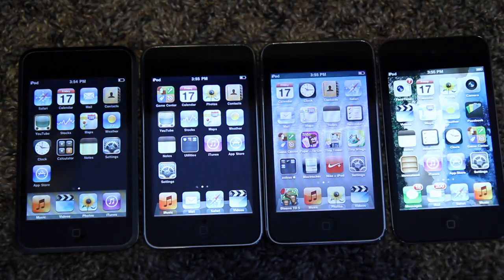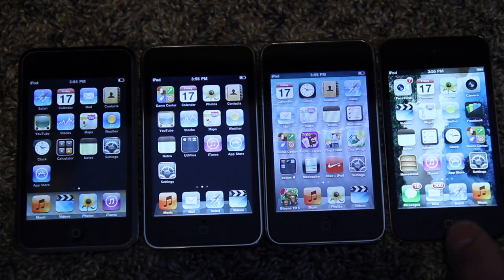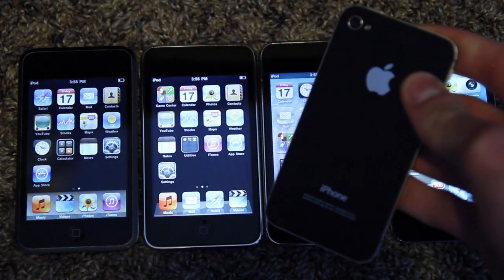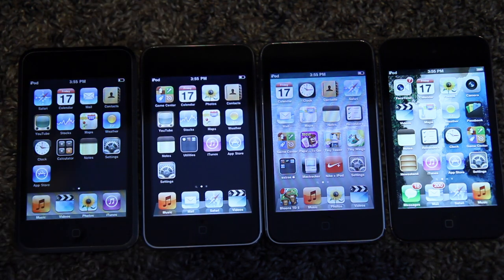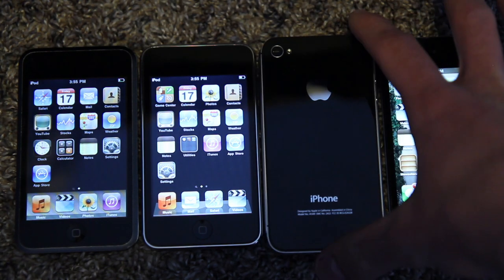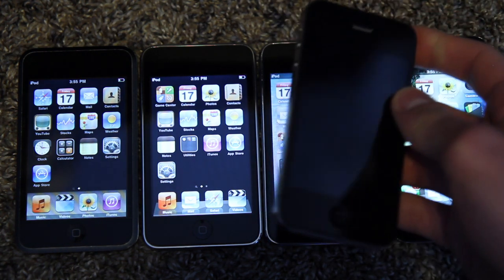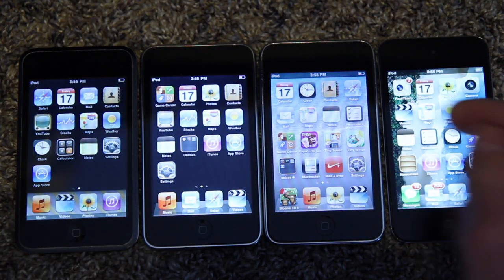The fourth gen is based off of the iPhone 4 and features the new Apple A4 CPU, which is 800 megahertz. It's not a huge difference from the third gen. It still features 256 megabytes of RAM, whereas the iPhone 4 actually got a half a gig. While the second gen iPod Touch got some features that the iPhone 3G did not, the iPod Touch fourth generation actually loses some things from the iPhone 4. It doesn't get the half gig of RAM. It has the new retina display, however the one on the iPhone 4 is IPS technology whereas this one is TN.